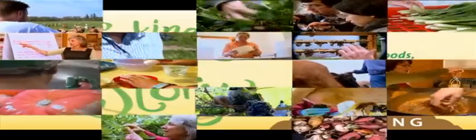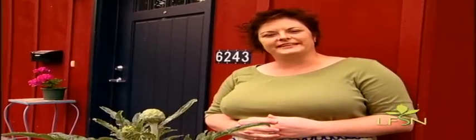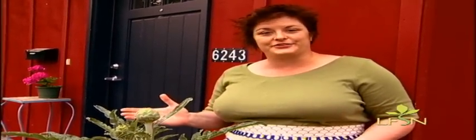Bringing the people behind our food to life. Hi, I'm Michelle Knauss. Welcome to my front yard and welcome to my beautiful artichoke plant.